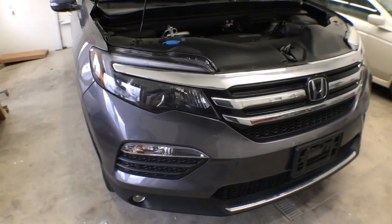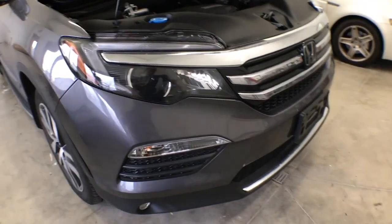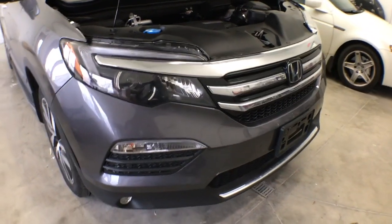Hey, what's up guys? In this video, I'm going to show you how to remove the front bumper on a 2017 Honda Pilot.